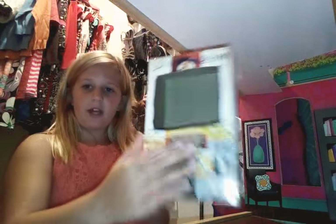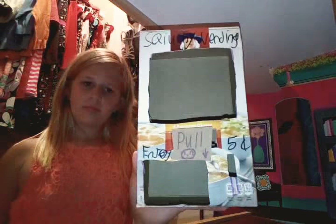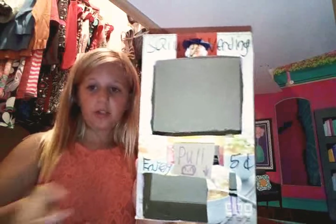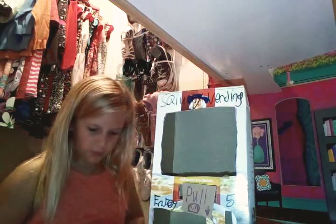We'll go from smallest to biggest. This was the very first one I ever made. If you saw my last one, I threw all those away because I wanted to start new and do different things. So you have to pay five cents.